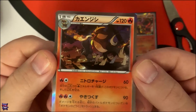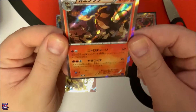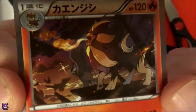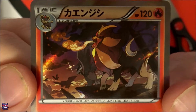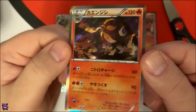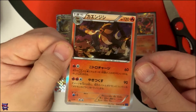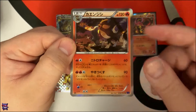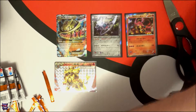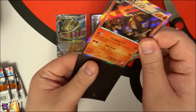Whoa, wait a second — look at that! Pyroar sitting there and there's Pyroar's in the background. That is a sweet looking Holo, holy crap. I haven't seen that one either. That's awesome — every one of these cards has actually been pretty good. Not complaining at all, this has been great so far.